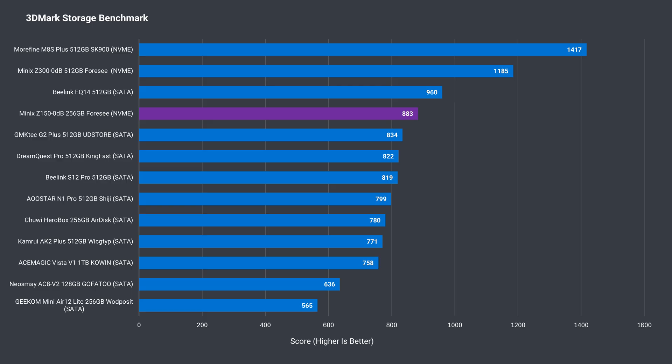This Z150 0DB came with a 256GB NVMe SSD. While it might have full Gen 3 bandwidth available and can reach those speeds in sequentials, the random read and write speed is much less impressive.